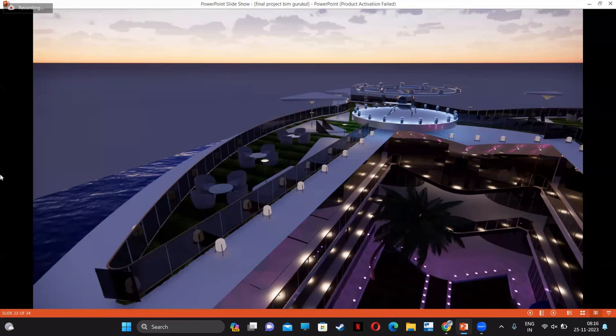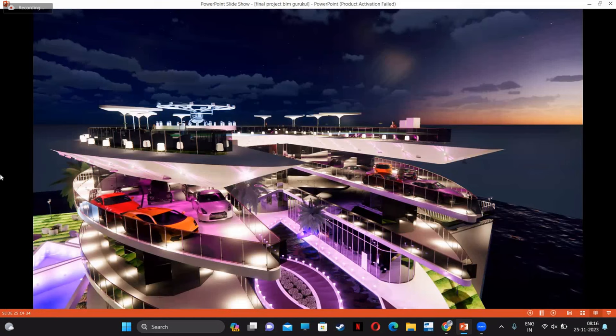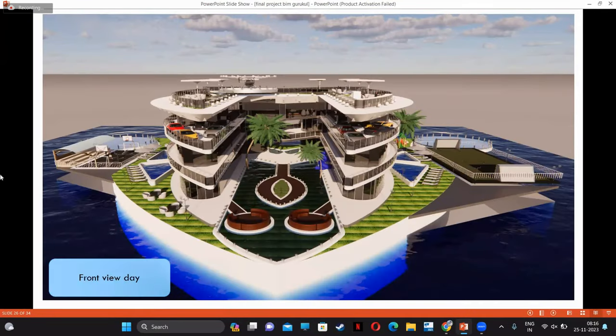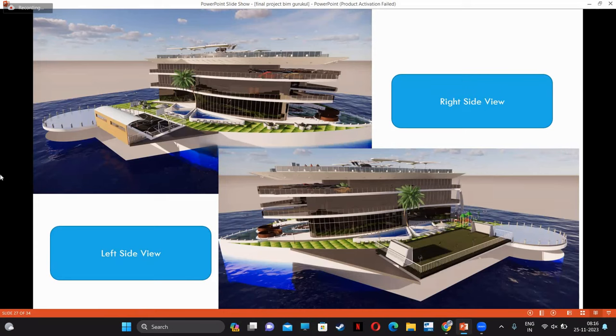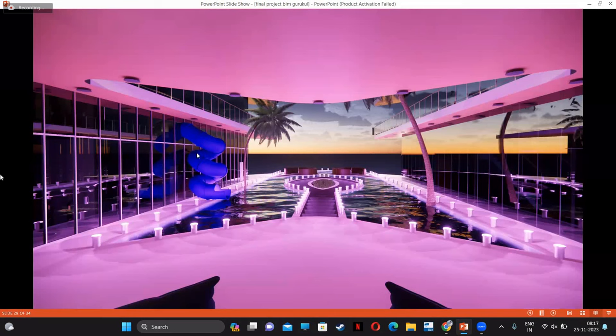Let's see the night look. One small helipad is provided at the terrace room as per standards, and two big helipads are provided at ground level. Here are some facilities for drinking areas at the terrace too. This is the car collection for show cars at the third level. This is the front view at daytime. We also provide a water slide at the front, connected from the second floor.